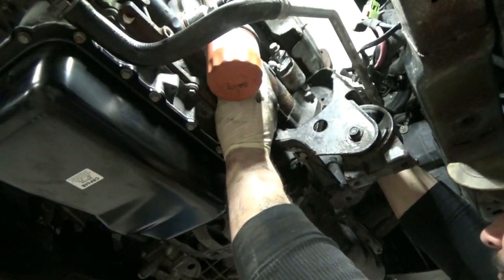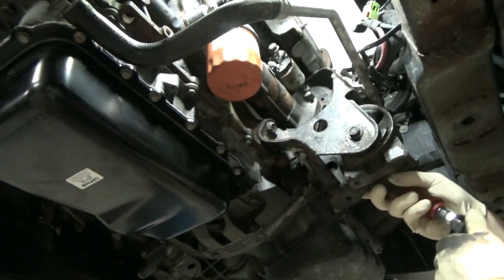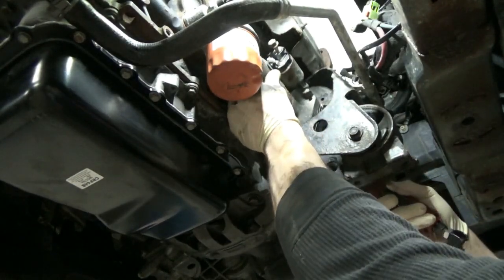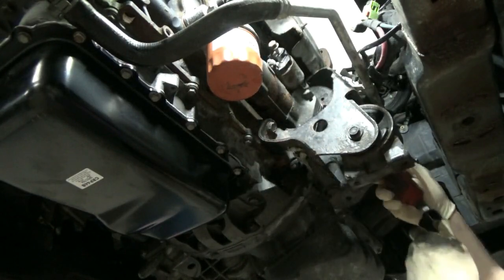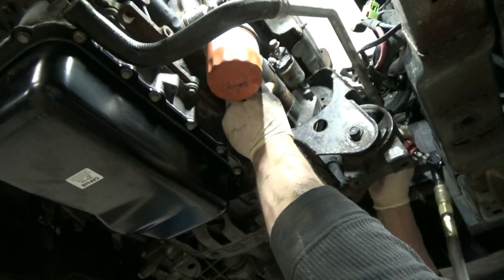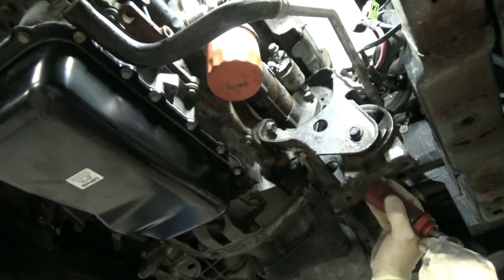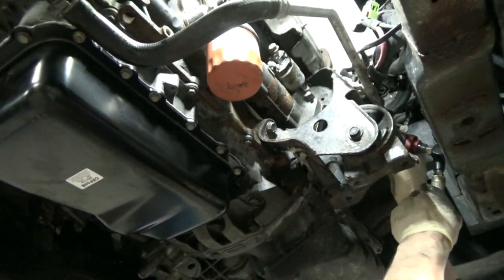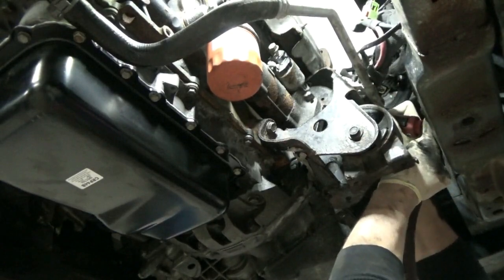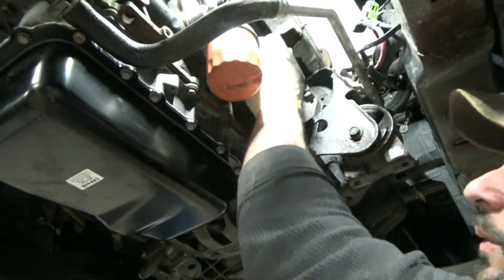We've got our starter shoved up in here, a couple bolts started in that, and a little tin shield that goes between the starter and the bell housing thing — don't forget that. Let's see if we can get it started without pinching the air ratchet in here. Starter's in — we can get the wires from the top.